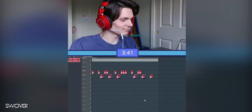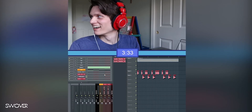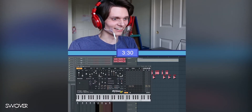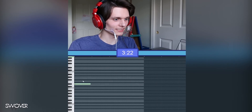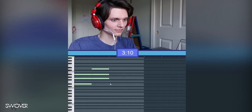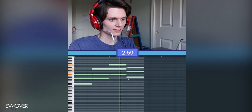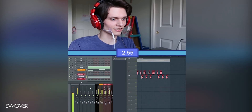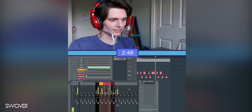Yeah, okay, now we have like four minutes left. Let's put some pads in — that's what she said. I think maybe like one, three, five maybe, and then four. Sure, let's lower that.